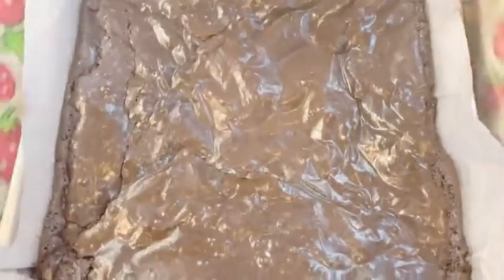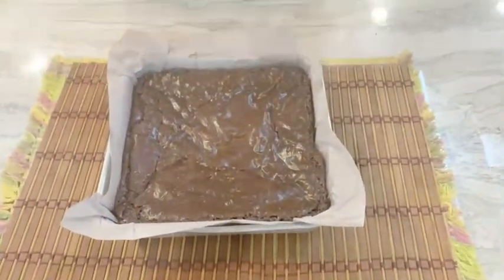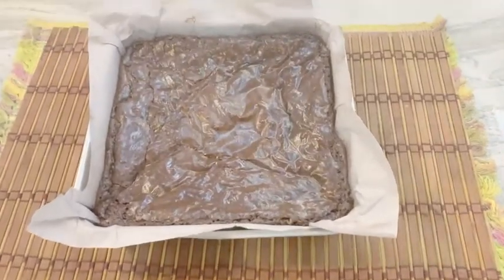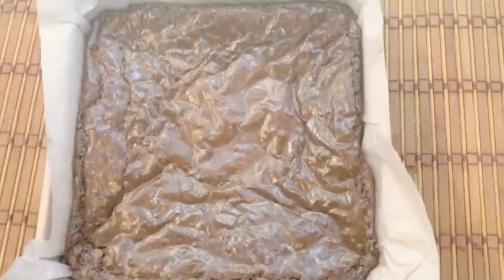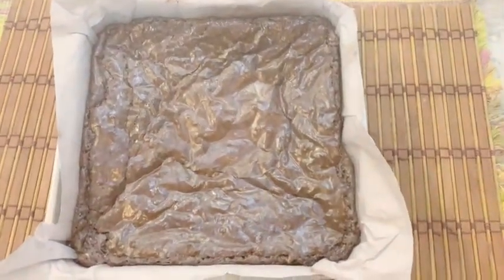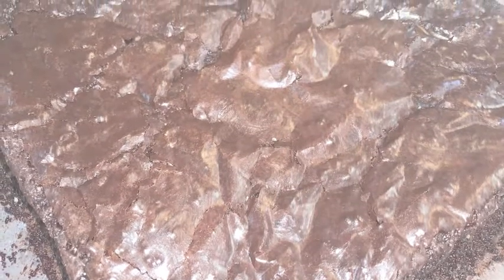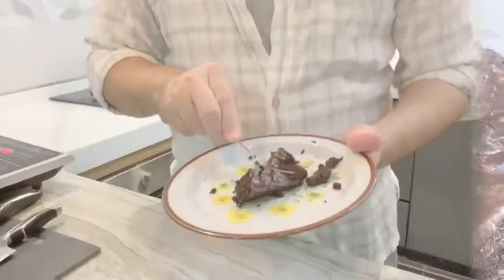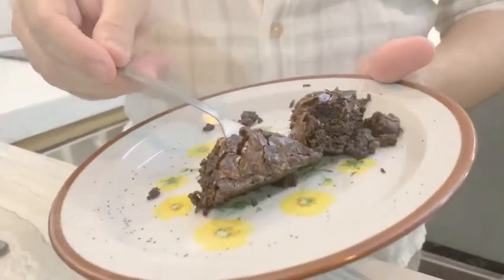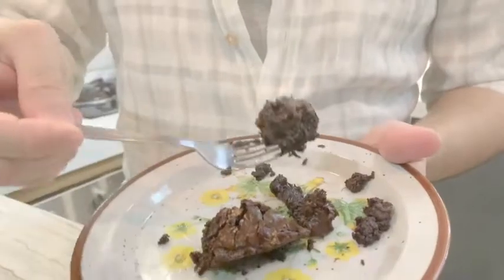And voila, we're done! Take it out of the oven and let it cool for a while. Don't remove it from the pan because it's still soft. Take it out after maybe 5 to 10 minutes — and this is the end result. My favorite part is testing time. Let's test this. Nice!